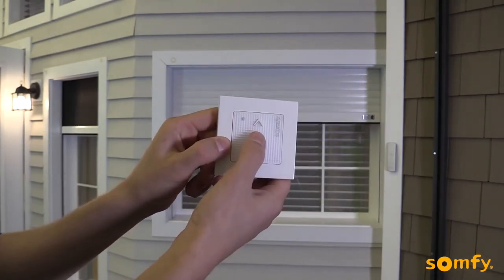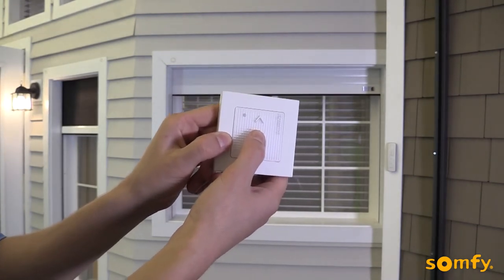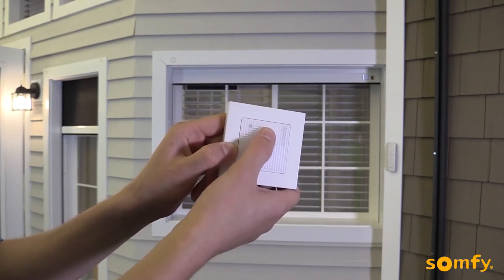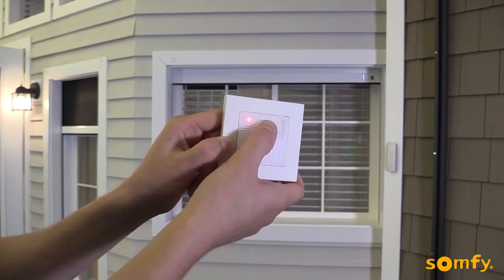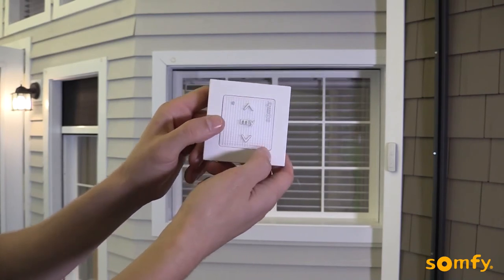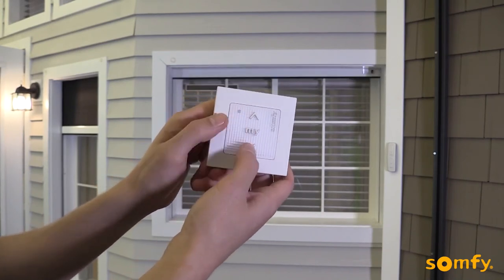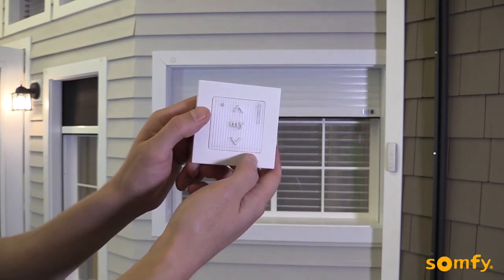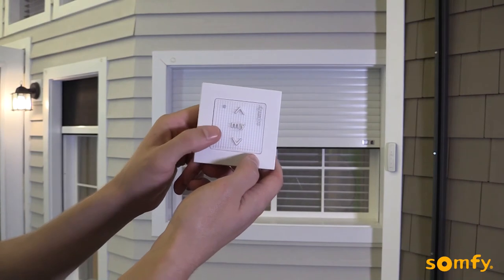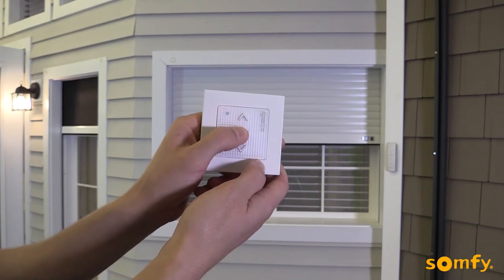Make sure you stop the shutter before the desired upper limit by pressing My briefly. Adjust if necessary by pressing up or down. Next, briefly press the My and down buttons simultaneously. The shutter moves down. Press My to stop the shutter and then press My again for about 2 seconds until the motor jogs.